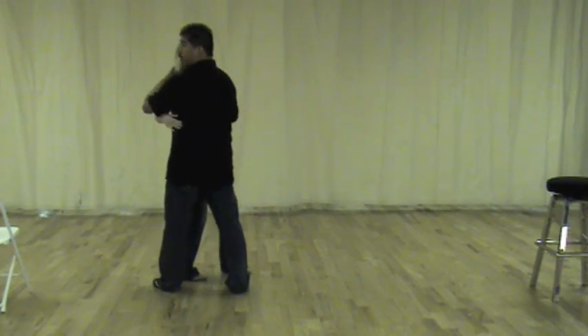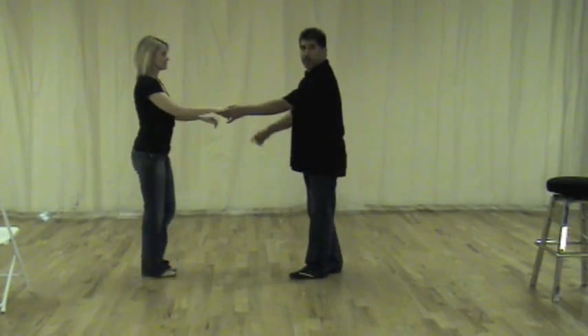1, 2, 3, 4. So I'm going to turn around this way. So the same thing from this angle here.